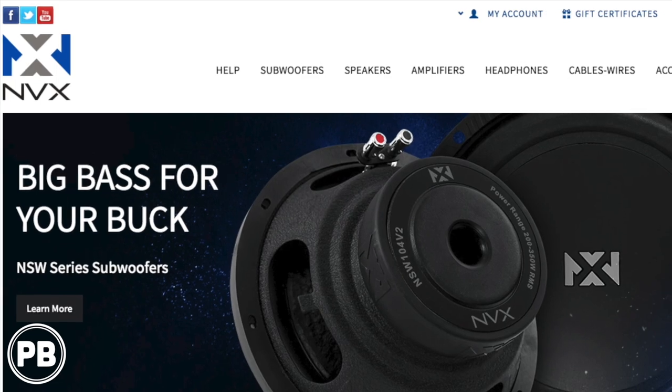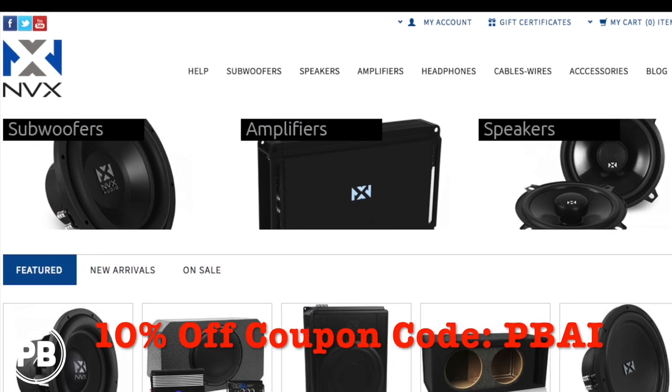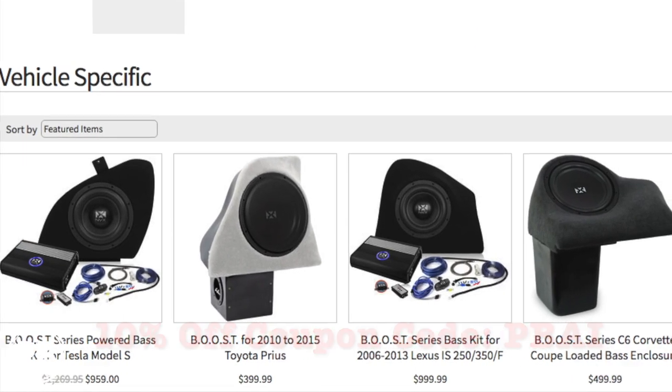This video is sponsored by NVX Audio, your location for high-quality car audio components. Use coupon code PBAI to get 10% off your purchase.